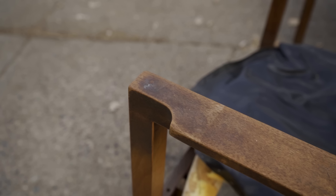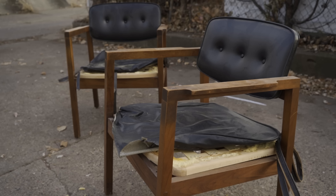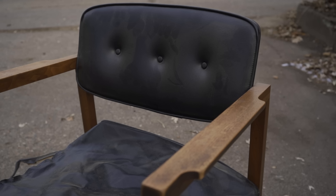Welcome to my first video of the new year. In this video, I'll repair, refinish, and do some upholstery work on this pair of chairs. I actually started working on these chairs over a year ago, but I've gotten sidetracked with other projects and just finished them up recently.